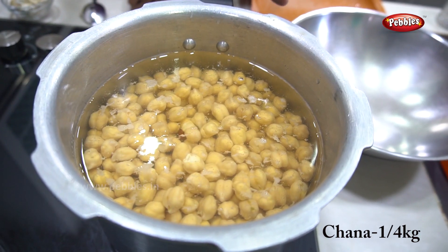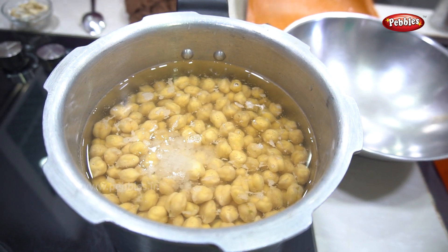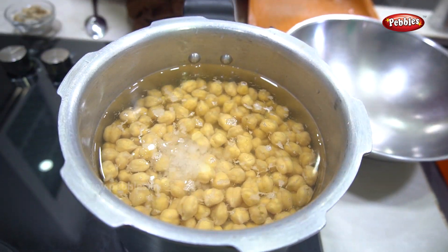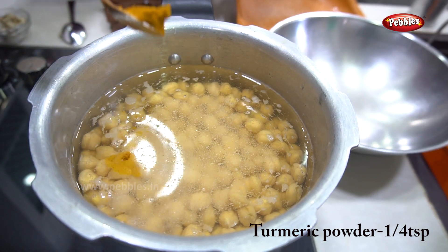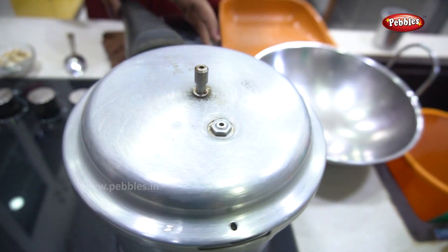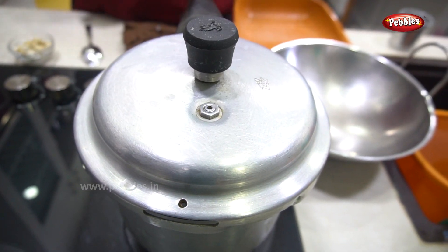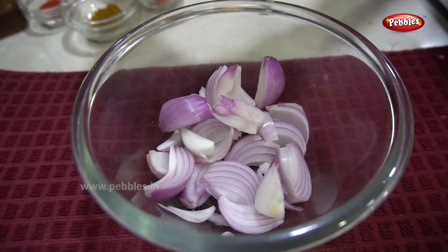We are going to add vengayam inji pundu paste. We can also add channa masala and channa extract. We add channa — about 1 tablespoon to 1 teaspoon. Add 2 tablespoons of manja, then 1 teaspoon of manja. Add 5 tablespoons of manja. We will add 3 vengayas to the sauce and paste the vengayas.